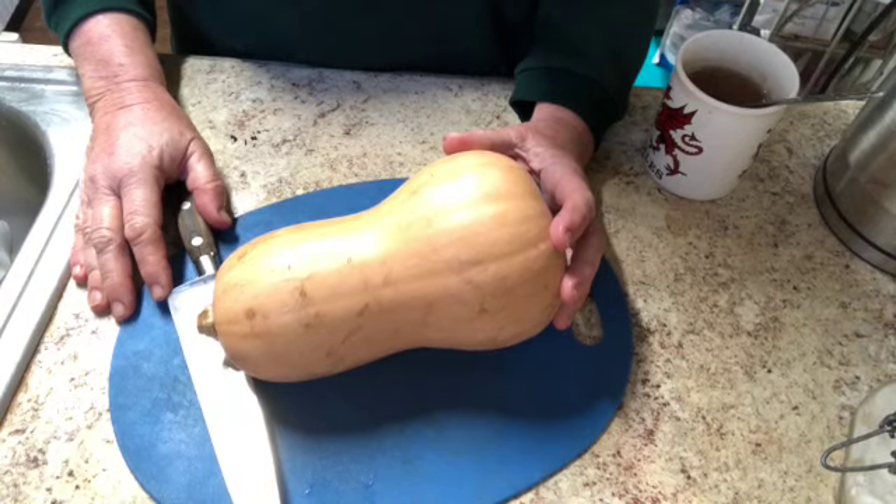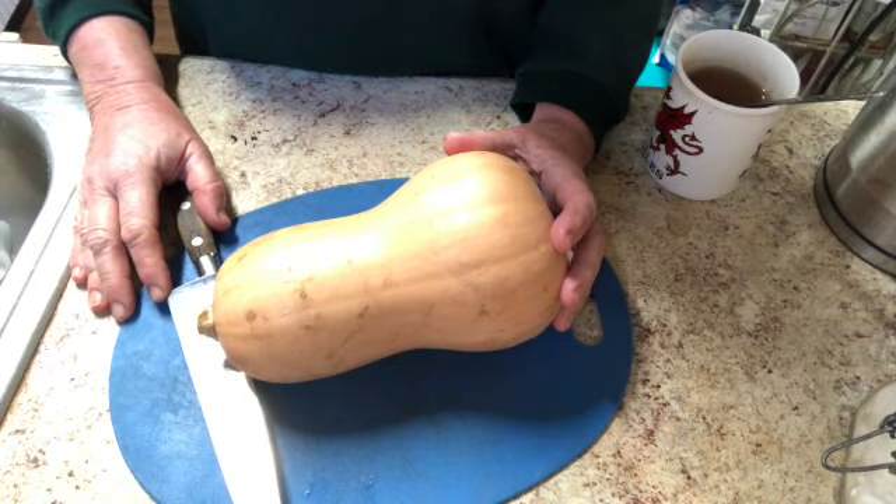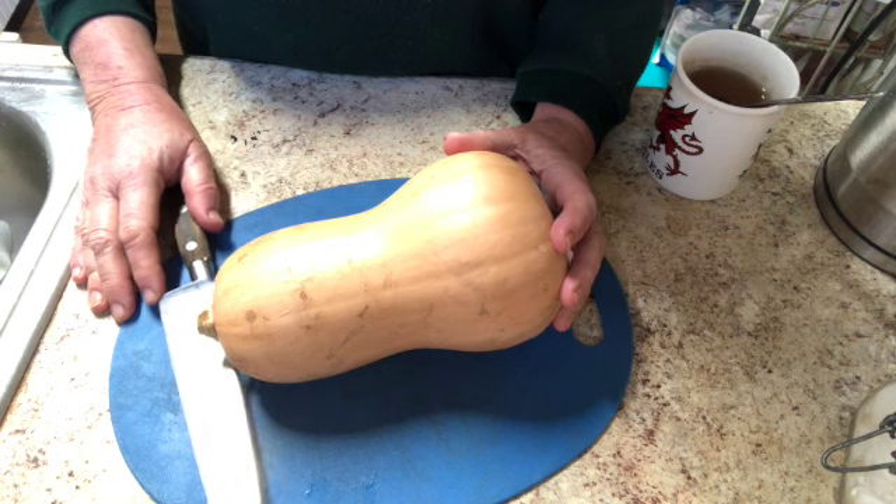It's about 6:45 a.m., a beautiful Sunday morning. I have the day off and I'm looking around the kitchen thinking about how I can prepare some of the food I have for the week ahead.